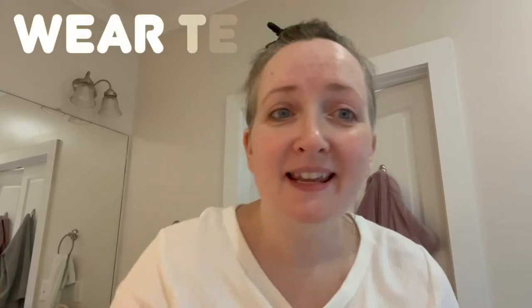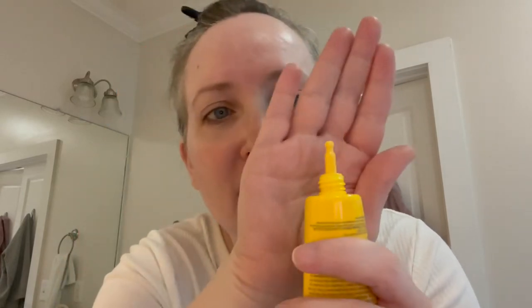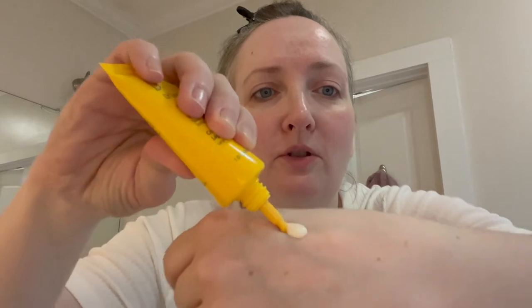Guess what day it is? New sunscreen day! This is the Dr. Dennis Gross All Physical Lightweight Wrinkle Defense SPF 30 Broad Spectrum. First time using it — that's a weird squeezy tube. Let's see what color this comes out at. Like a medium consistency. We're going to start off with that amount — I'm sure I will need more.